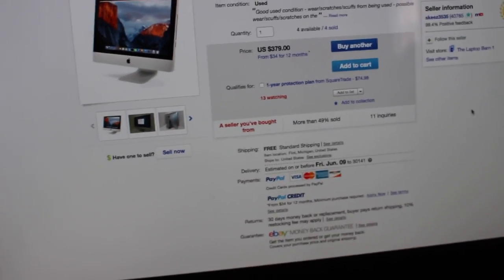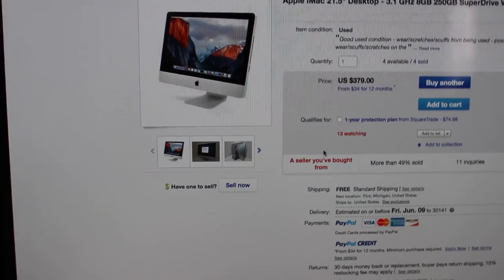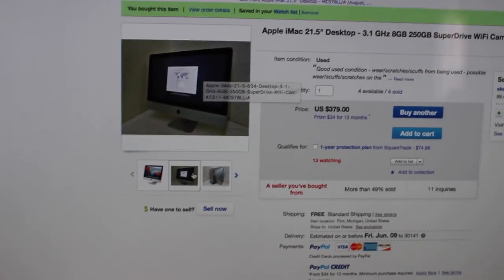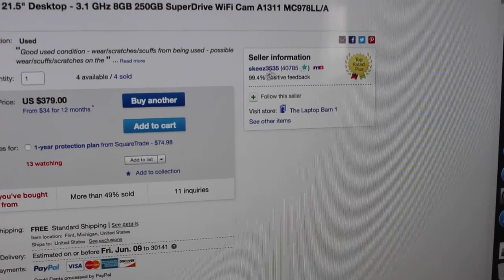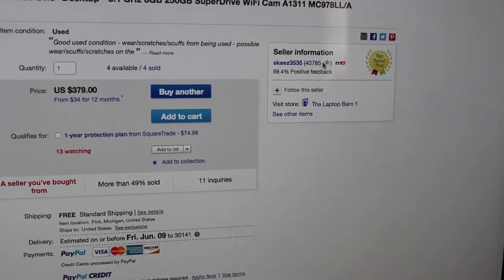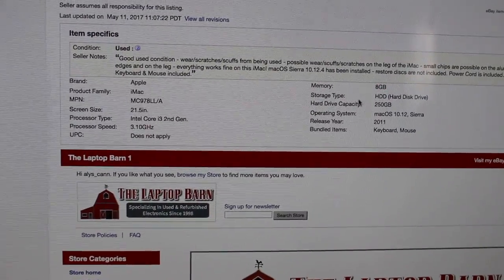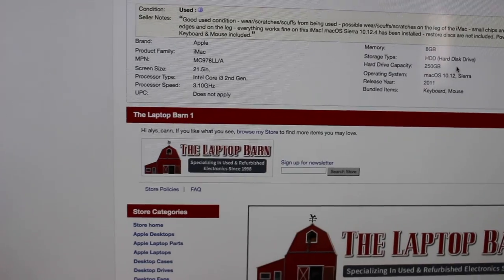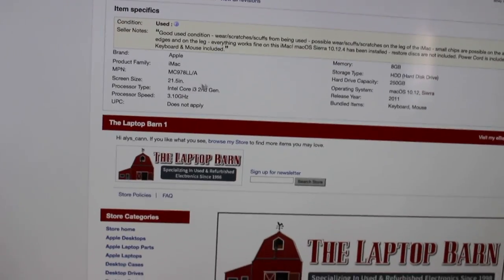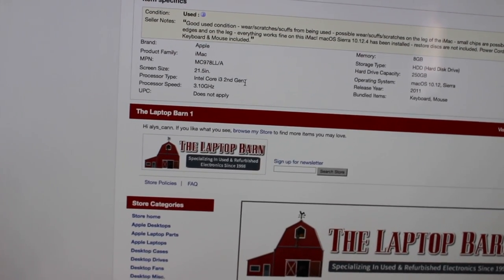Here is the listing on eBay of where I bought this. If you're on eBay and you're trying to find a computer, I don't recommend buying anything whose picture is just a stock photo. Make sure they have actual pictures that they took on a camera, and also make sure that they have very good ratings on eBay. Always look at the ratings - if they don't have any good ones, then don't buy from them. Also make sure to read all of the description. The memory is 8GB on this one and the hard drive capacity is 250GB.